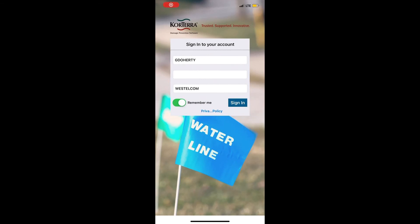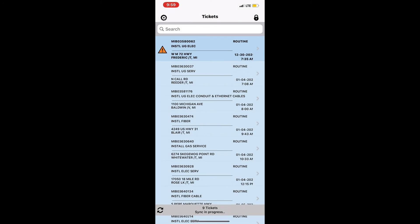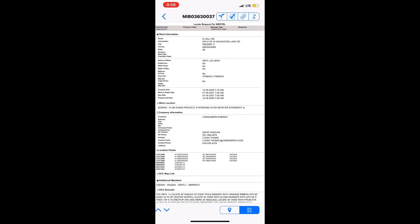We're going to open up CoreWeb on our phone and look at our list of tickets. When you first get your tickets, you'll go through them and screen them to see what's clear and what you have to go locate. Once you find one you actually need to go to, you're going to click on that ticket.